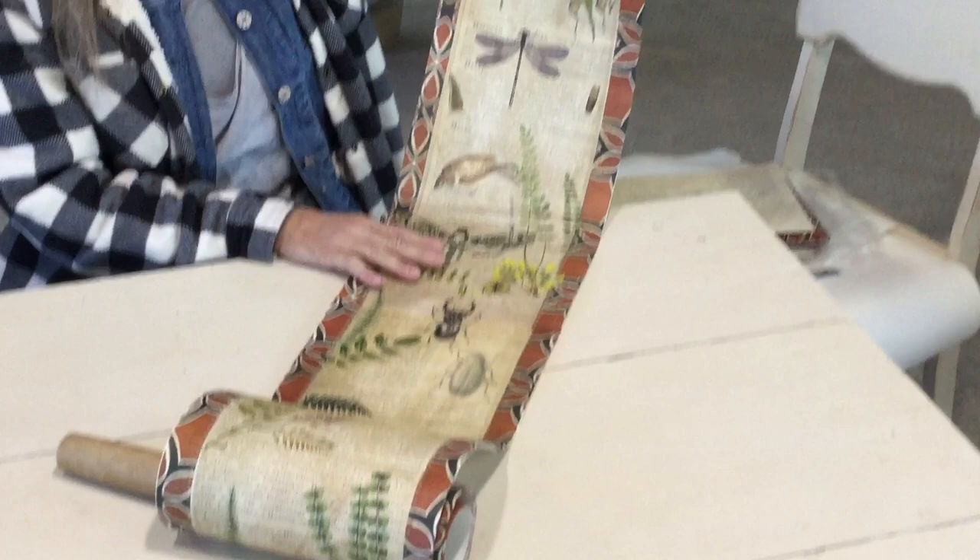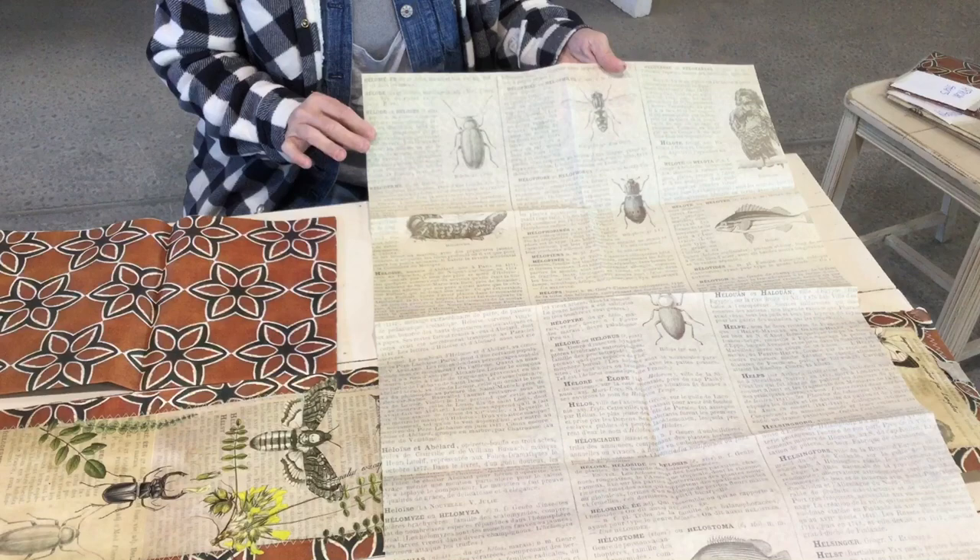Hi guys, what are we gonna do today? If you guys have already seen, I posted some pictures of this wonderful journal scroll that we did — or you could use it as a long piece of art. Today I'm just gonna kind of walk you through what I did with this, and hopefully that shows you so easily without actually doing the project that you guys could do this yourself. Let's get started.